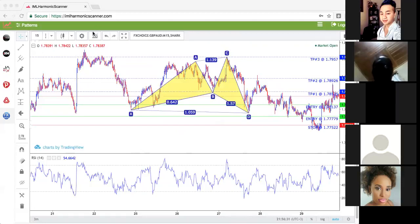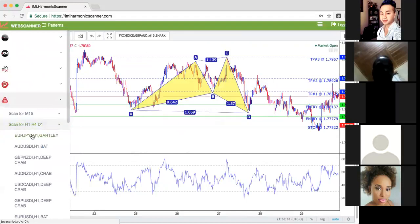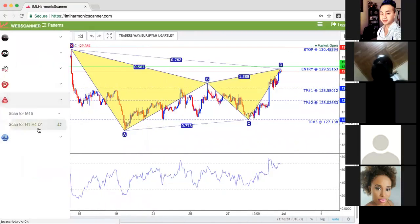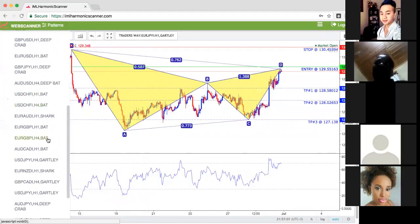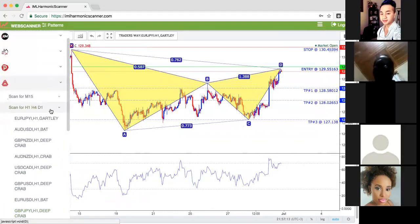Now that the shark trade is done, I will be looking at the gartley this time. Let's check on the gartley. Why I like it — my preference is: shark is the best, then gartley and then bat. Butterfly and deep crab — I don't really take those. It's only sometimes. But I like shark, gartley, and bat. If you see a butterfly, don't touch butterfly.